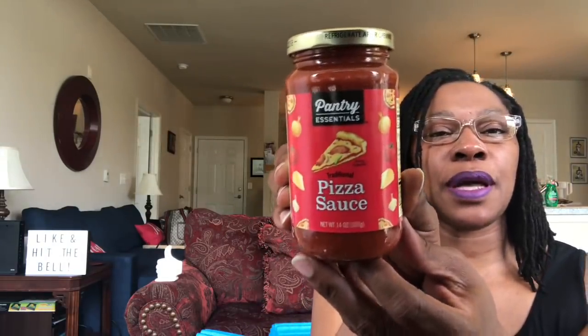Just to keep this in the pantry — for if I ever get flatbread or pizza dough — I'll have this Pantry Essentials traditional pizza sauce. It's 14 ounces. It does say to refrigerate after opening, and there's a date on here of April 1st, 2022.